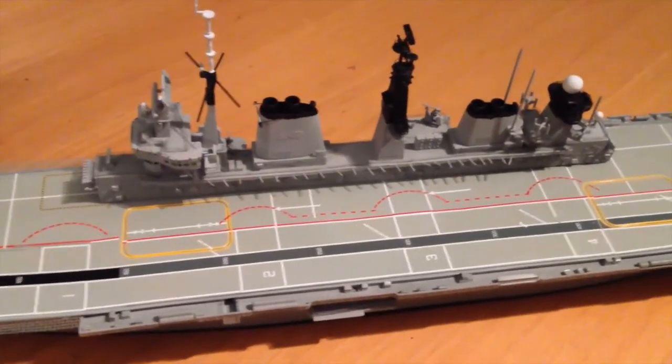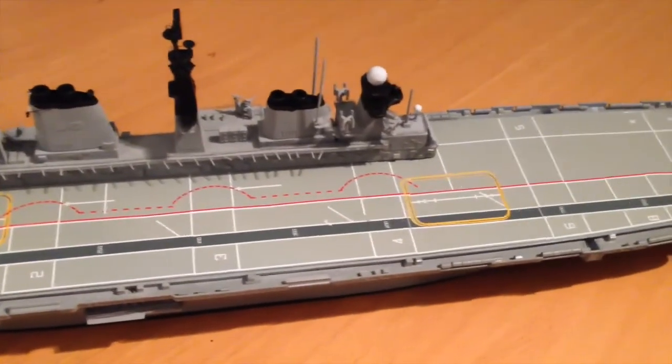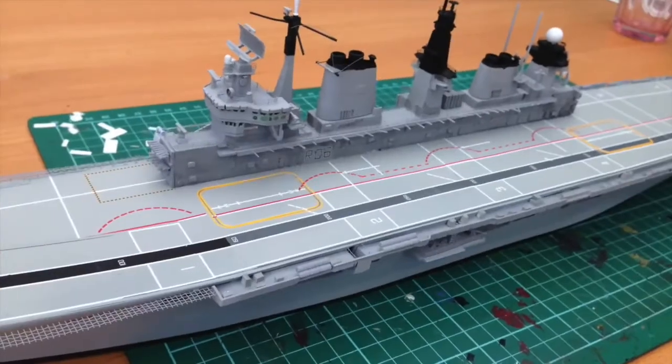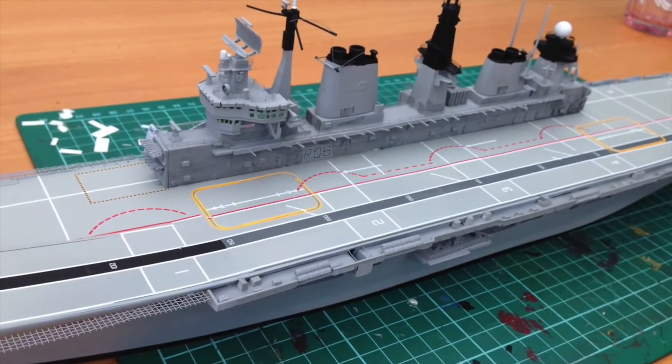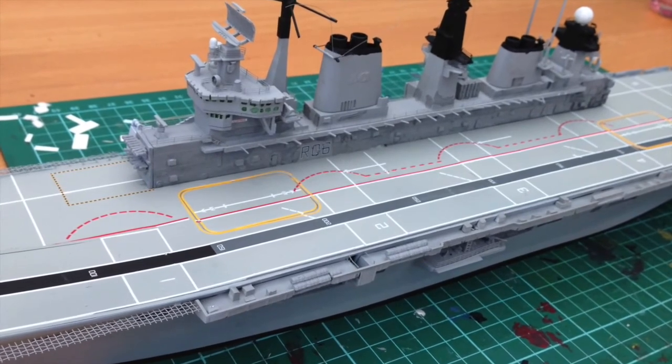The next part will feature some of the rigging, a bit of weathering, and then moving on to the aircraft. Looking forward to showing you what I've got to do over the next couple of weeks.